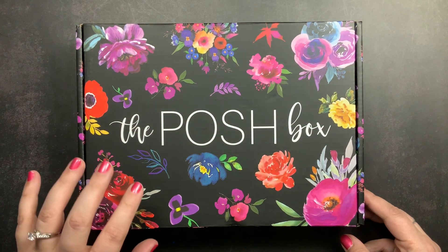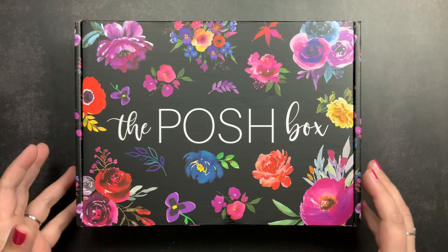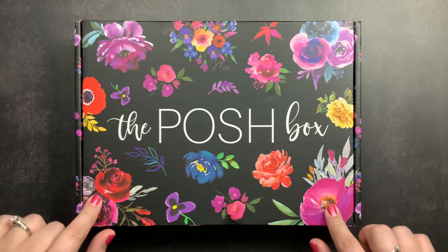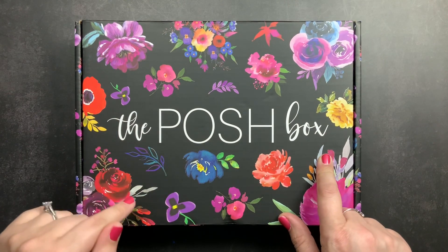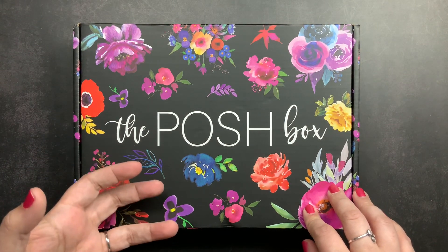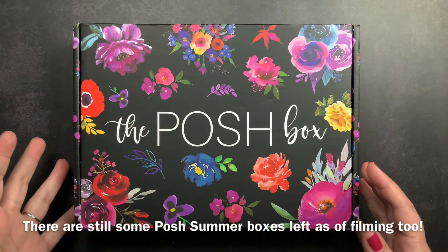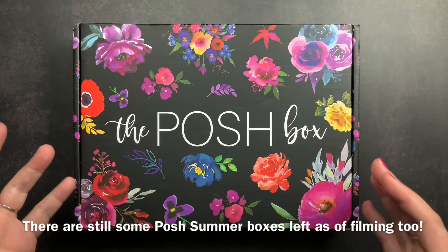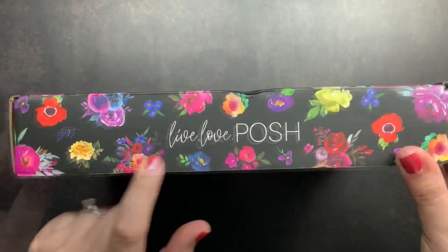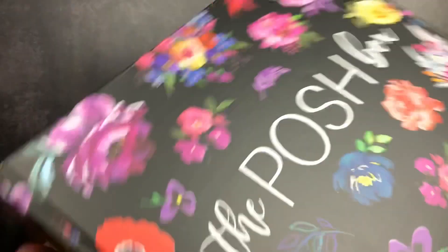Welcome back to Just Scribble for an unboxing of my Posh Box from Live Love Posh. I love the floral stickers from Live Love Posh — she has the most gorgeous floral sticker books. She recently came out with a Posh Box containing the summer floral sticker book along with some other items. It comes in this gorgeous box with her brand and website on the back.